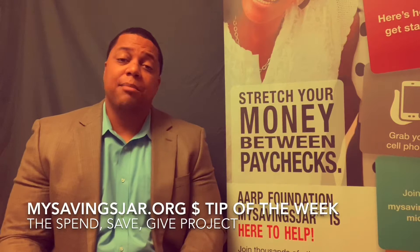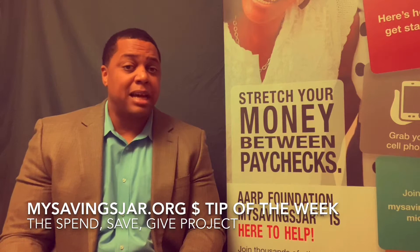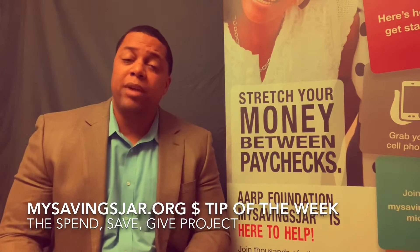Greetings, this is Ryan Mack, coming to you on behalf of the ARP Foundation, my savings jar financial tip of the week.